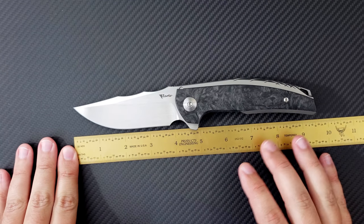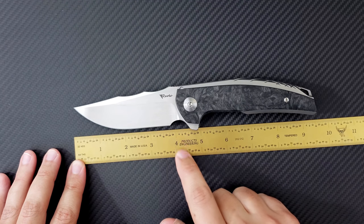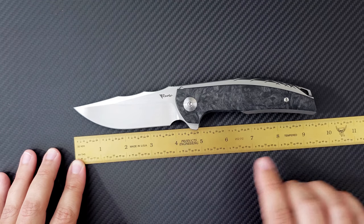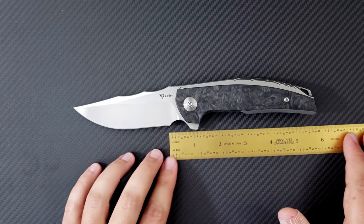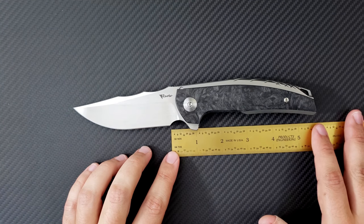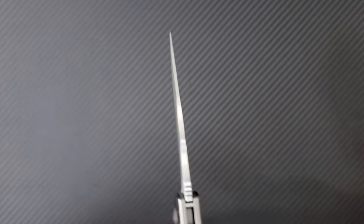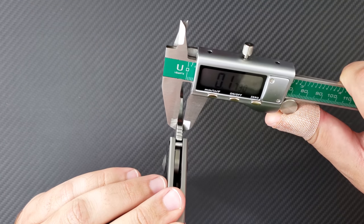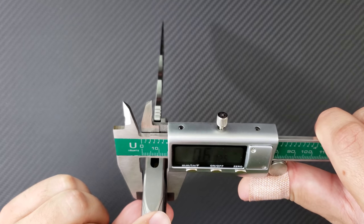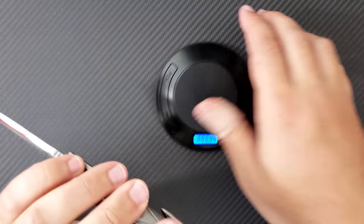So lining this up, we're looking at about 4.1 inches of overall blade length — a hair over 4 inches. Back to the pivot, you're looking at almost 4.6 inches, and it's 9.2 inches in overall length. The handle is coming in at about 5 and a quarter inches. With the forward finger choil, you get a full 5 and a half inches of effective grip area. The blade stock is coming in at 173 thousandths.